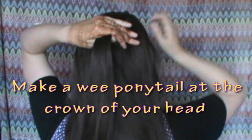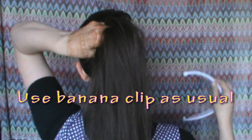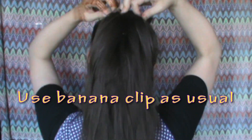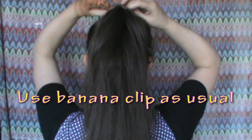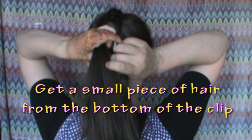First, make a small ponytail at the crown of your head — it doesn't have to be perfect, it's going to get covered up. Then just use your banana clip as usual. Make sure that the hair tie is on the outside of the clip — that might do it.